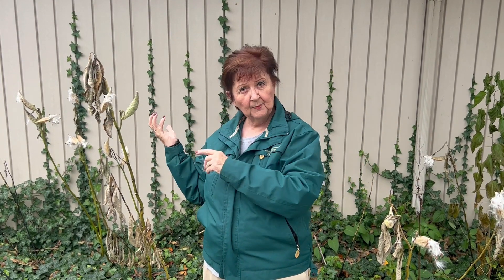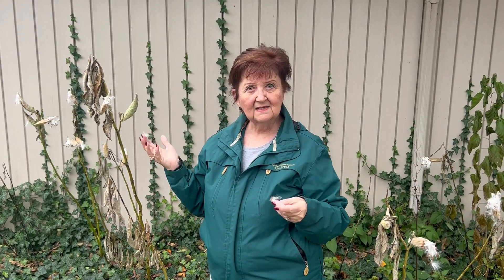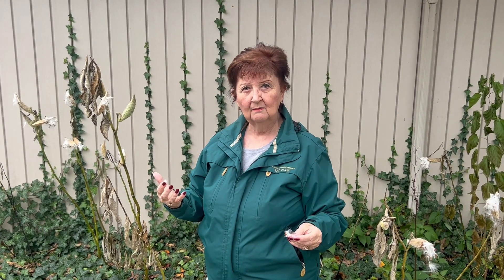The California milkweed is more of a resting place for them. So when the monarchs leave, they need to rest, come back, and reproduce. That's the cycle of the monarch.